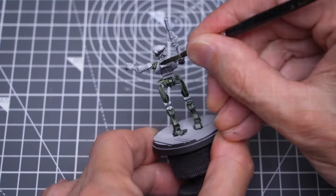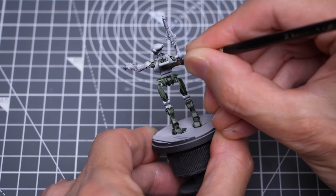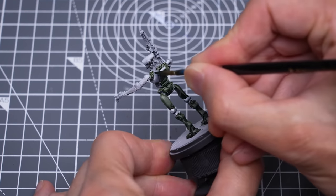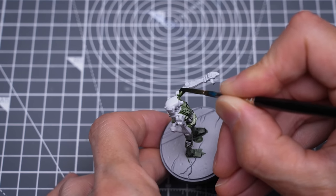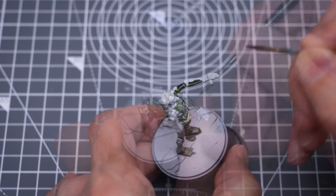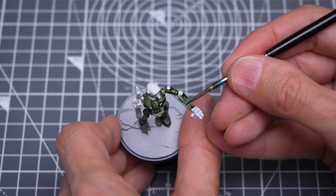This is a pretty rough technique and one that will leave a somewhat textured and uneven finish, which is exactly what I want for this battle-hardened droid. I'm just looking to make sure that the main values clearly show through.